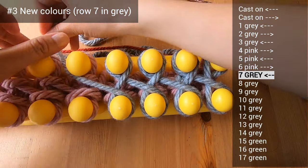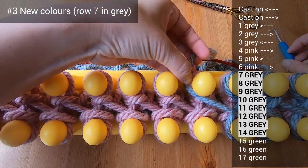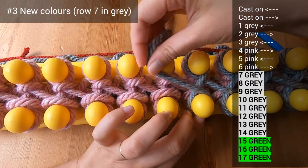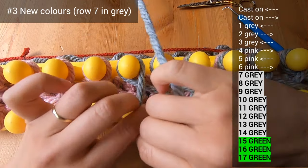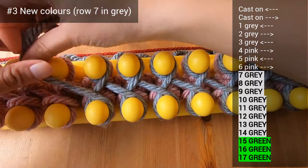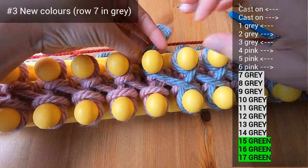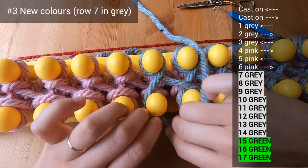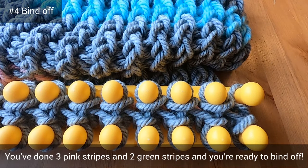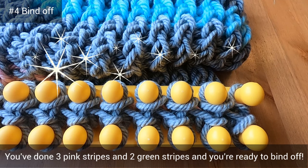You'll be finishing up this section in gray and then doing a stripe in green. The pattern is on screen and in the description below. You've now done three pink stripes and two green stripes and all the gray sections in between, and you're ready to bind off.